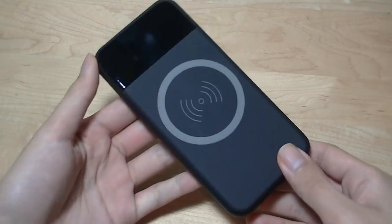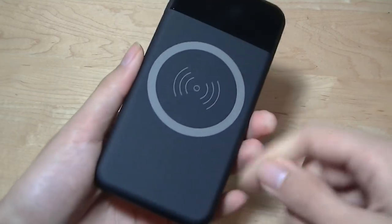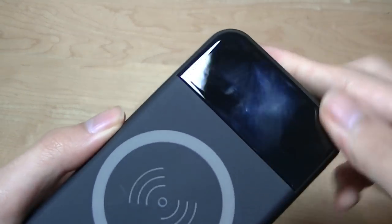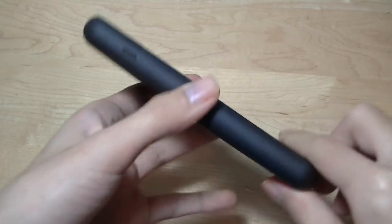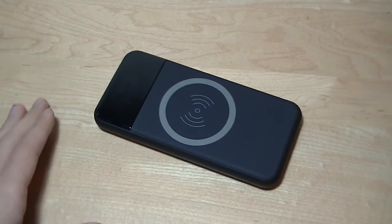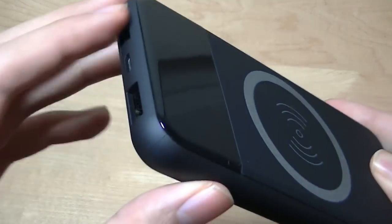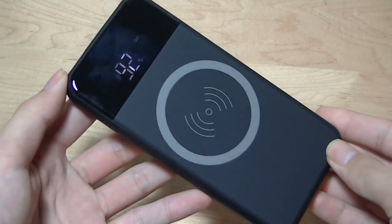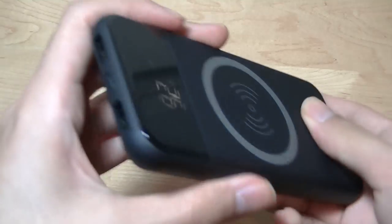It definitely has a very interesting look. It reminds me a little bit of the Google Pixel or Pixel 2, because it has this two-tone design. The top is made out of a glossy plastic material that attracts a little bit of fingerprints, and the bottom is made out of a soft-touch rubber, making it easier to grip and preventing it from sliding around on the surface when you place a phone down on it to begin wireless charging. Behind this glossy plastic, there's also a small LCD display that gives you a reading of how much percentage of power is left and also the output port being used.